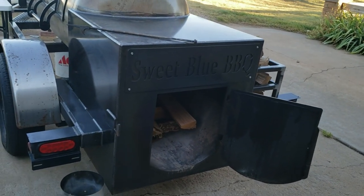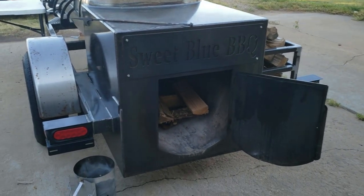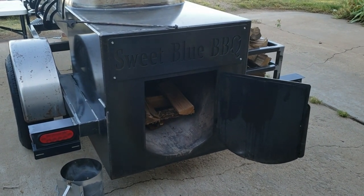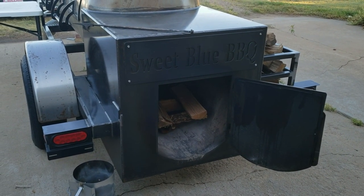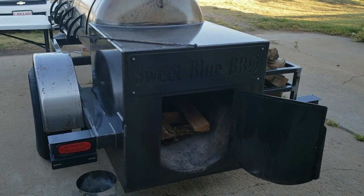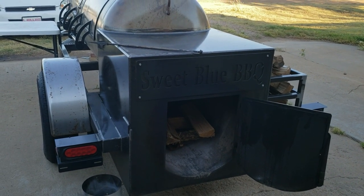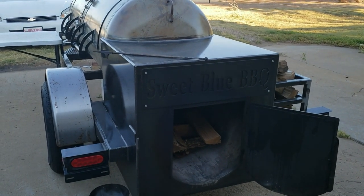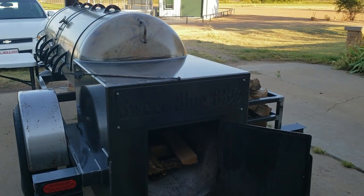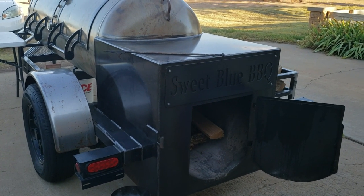Today I'm going to explain a little bit about how I run this particular smoker and what I do to prep it. There are a lot of factors that play into how a smoker performs and what you do to ensure it runs consistently every time. I'll say it — I've said it before and I'll say it again — this smoker is the easiest smoker I have ever cooked on, hands down.